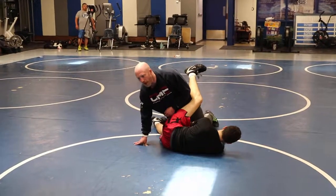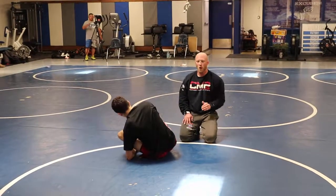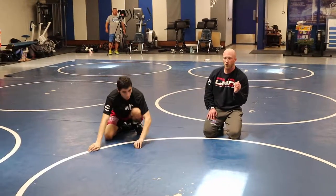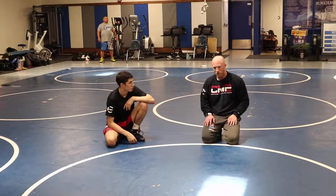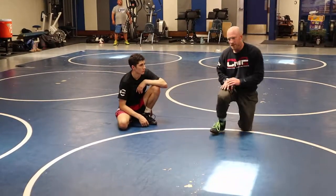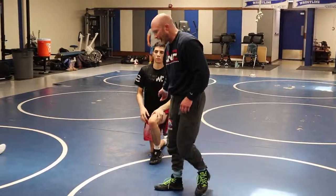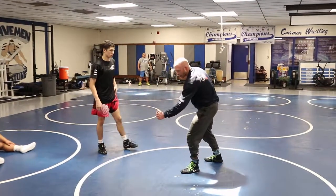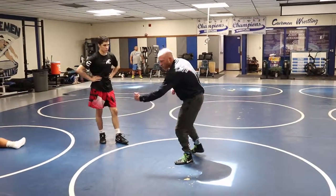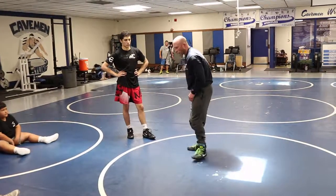If you just grabbed a guy that's pretty good at scrambling and you didn't know much, and all you did was roll around and try to trap his bottom shoulder with one of your hands, you'd be surprised at how little he can roll around. That's a crucial thing to stopping scrambling — finding his bottom shoulder. That keeps his leg passes out of the equation, ankle ducks, all kind of stuff. If I can get there and trap his shoulder to the mat, just like I would if I was running a turk — if I trap that shoulder, there's not a lot of rolling around.